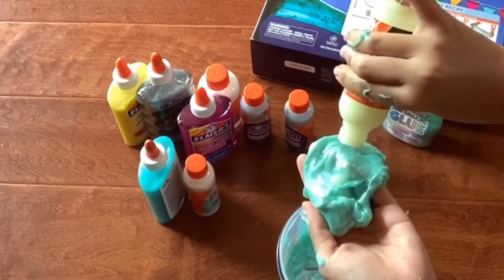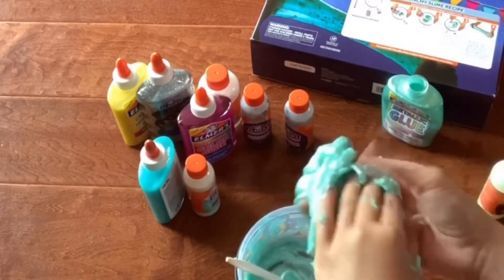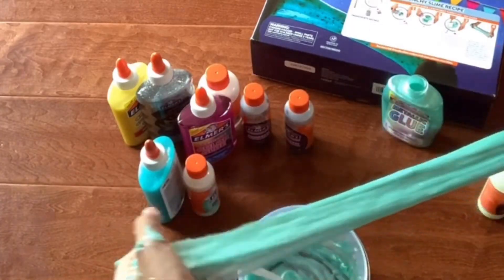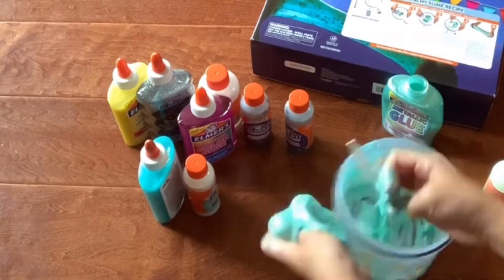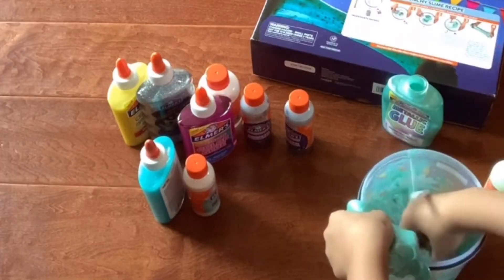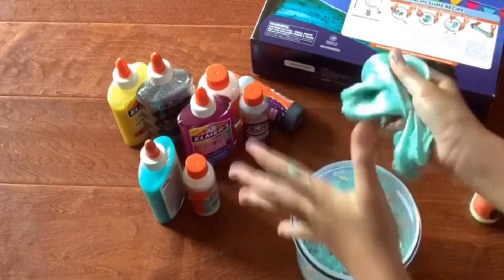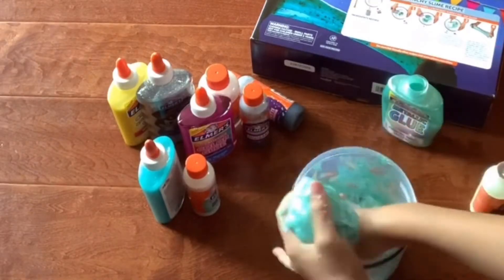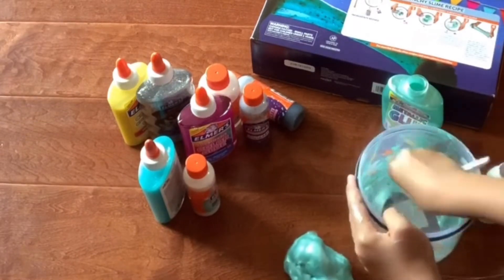Just gonna keep doing this — more activator, and keep kneading it so the activator gets fully mixed in. It's actually really fun to play with this slime. I guess slime should be fun to play with, honestly. So we're just adding more of the unactivated slime and adding some more activator. This is definitely more than one tablespoon — it's probably already a third tablespoon, or maybe two and a half.